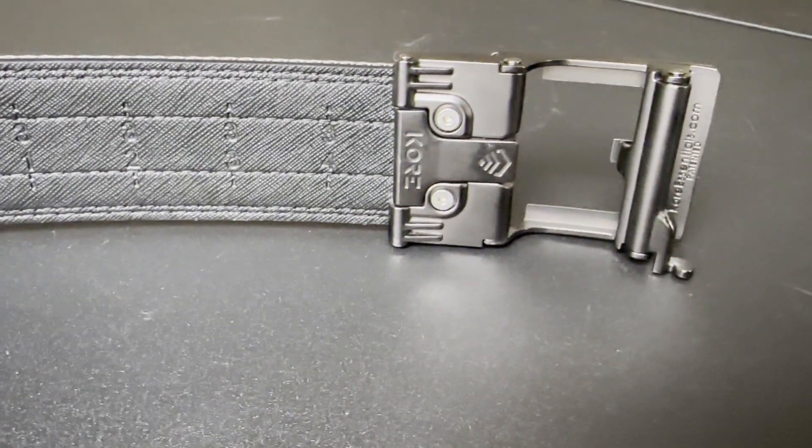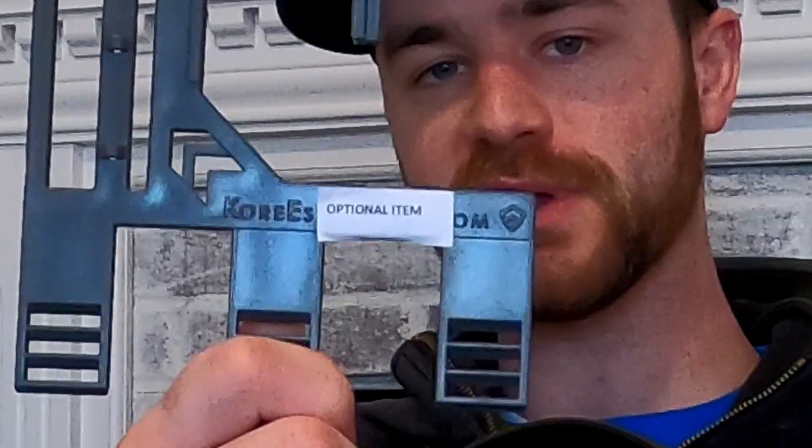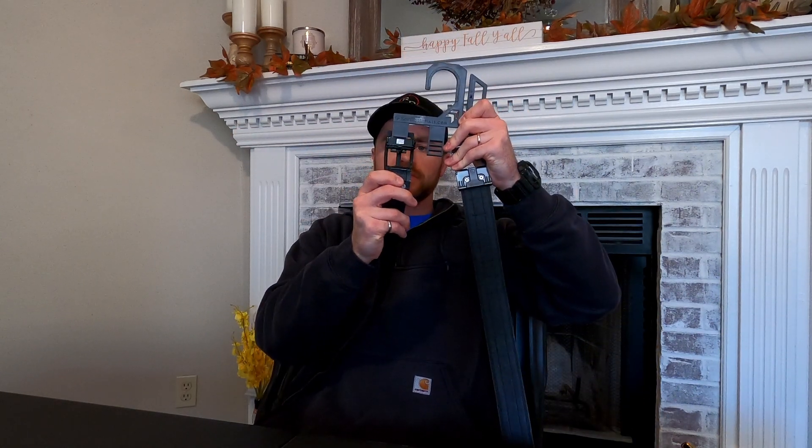If you do decide to order a Core Essentials gun belt I have two tips. One, consider getting this Core Essentials belt holder. Not only does it work with the Core Essentials belt, it also works with other ratchet style belts such as Nexbelt. This is a three-belt holder and it does not come with the belt — it is an optional item. These little grooves here you just run your belt on and it holds your belt, and you can hold multiple belts. So if you're deciding to get just one or getting a couple of other Core Essentials belts, go ahead and pick this up because it helps you hang them up and stay organized.